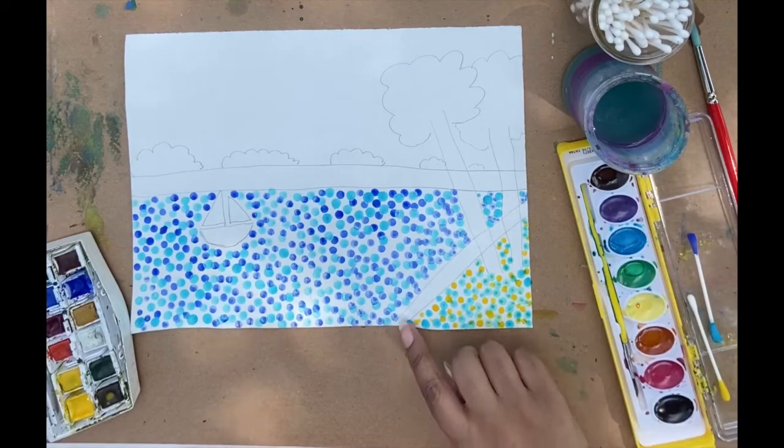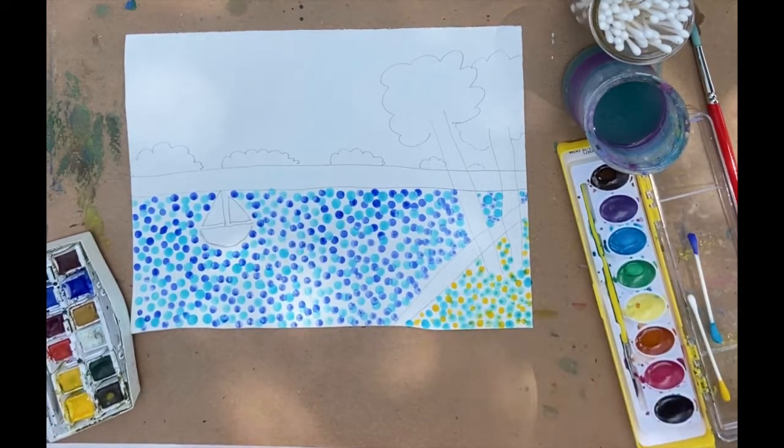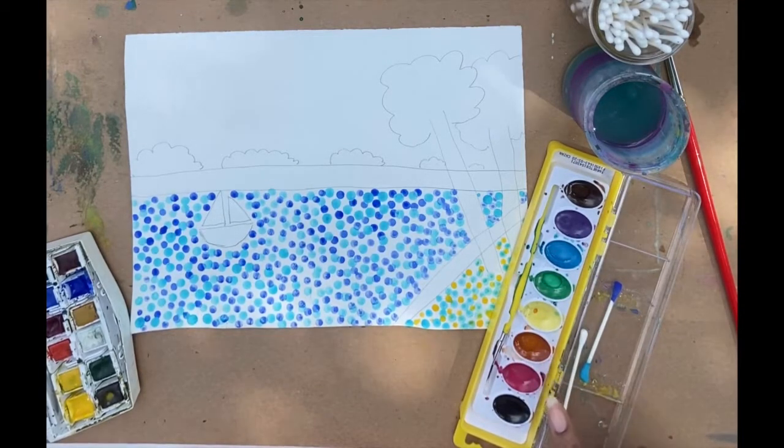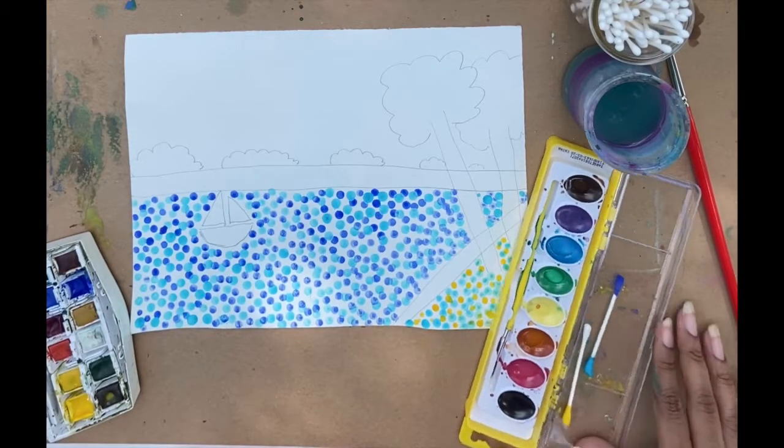I'm going to do this ground area, and this is going to be yellow and this orange-y color. Again, if you don't have the yellow, or if your yellow is not bright enough to see, you can just use this color.